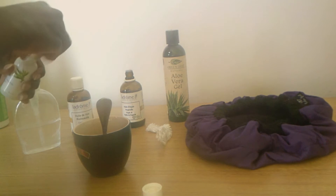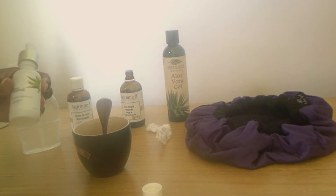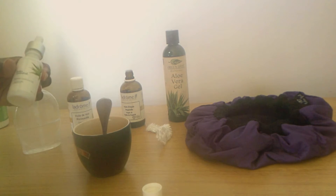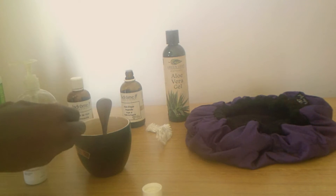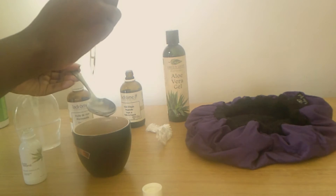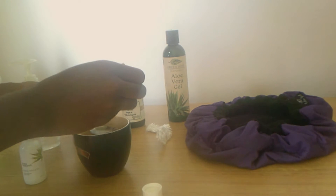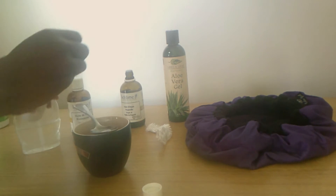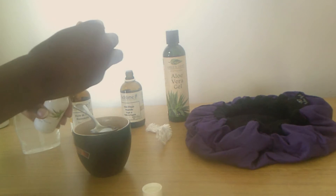Now I'm adding the organic marula oil. This one is really nice because it's cold-pressed and air-refined, so it's a really nice oil to apply on your hair — it's also good for your skin. Just one tablespoon should be good to go.